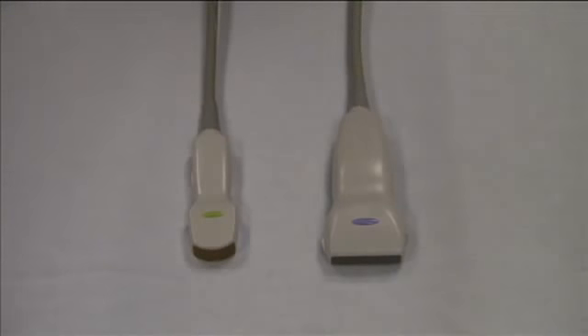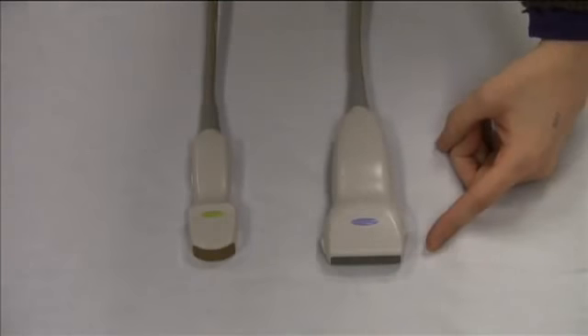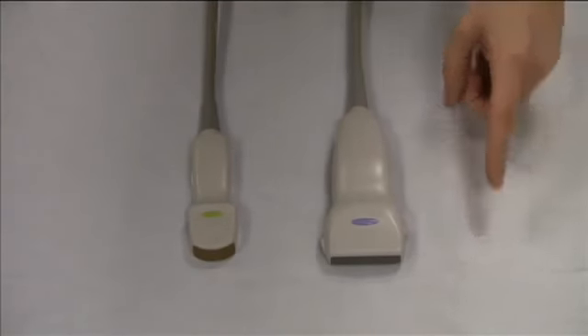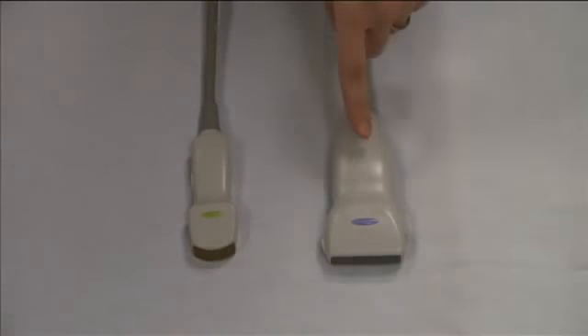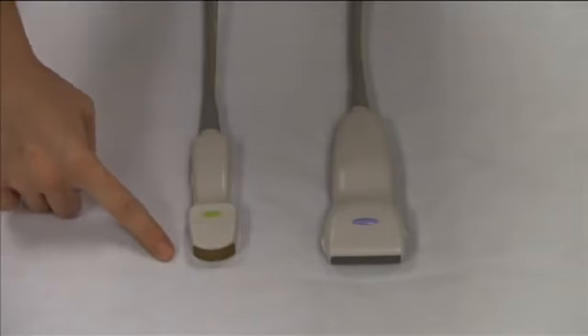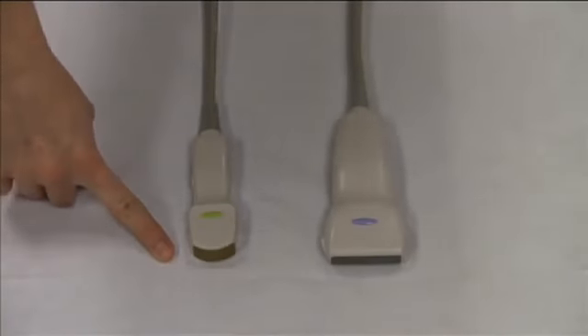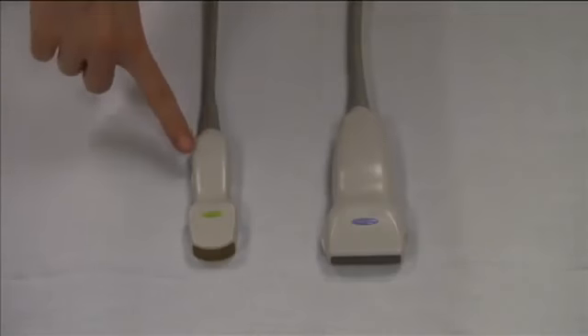In general, linear transducers are better for scanning superficial structures — they have better resolution of superficial things. When you scan your wrist to find your radial artery, you will use the linear transducer. Curved transducers are typically better for deep structures with better deep penetration resolution. When you scan the abdominal phantom, use the curved transducer.